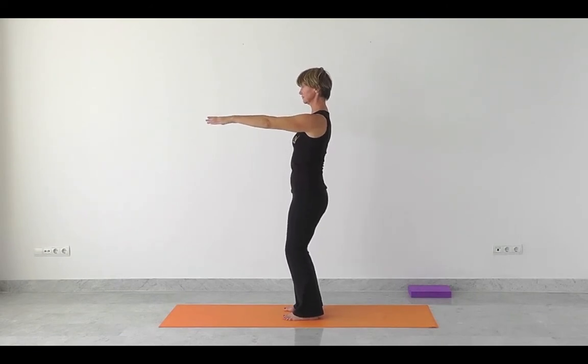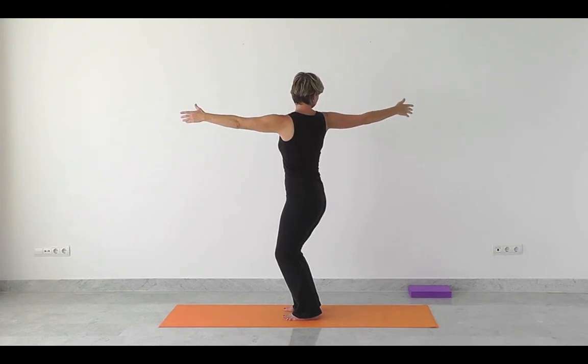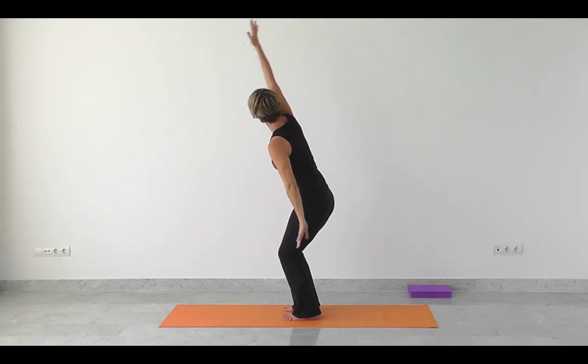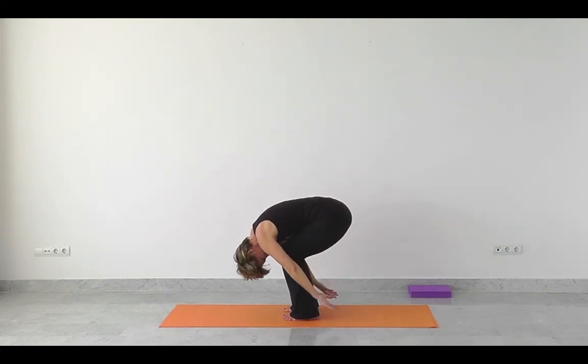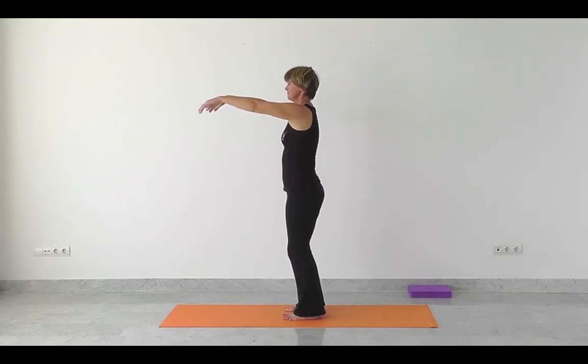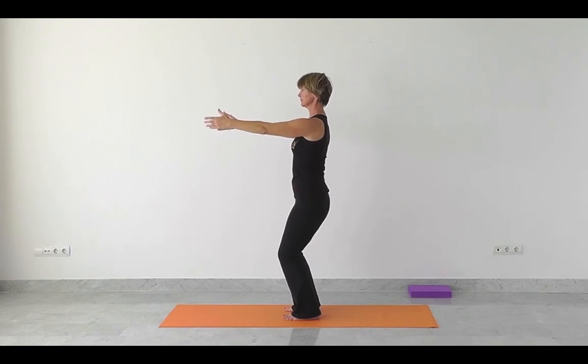Breathing in and opening up the right arm out to the right. Keep the shoulders low. Follow the hand with your gaze as you exhale. And take it all the way slowly down, just hanging. Pairing up again through the foot, knee, pelvis, shoulders. Relax, ready to keep this fluid, open movement.